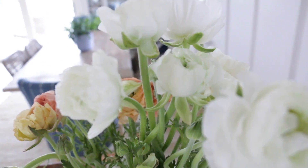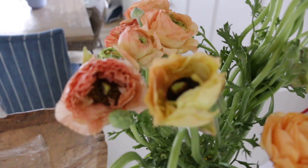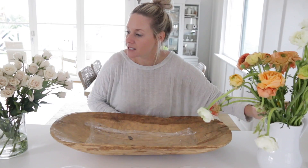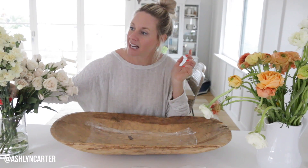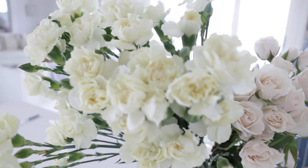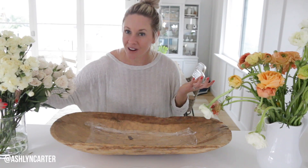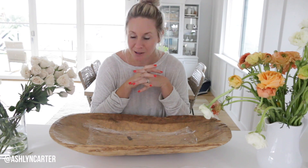I went to Trader Joe's this morning and bought a bunch of stuff to stock up on, but I also bought three packs of these lovely ranunculus, which are in season — they were $5 a piece, that's $15. I bought some white majellica spray roses for $5, bringing it to $20. And then for $3.99, so for $25 total, I have these mini, very creamy mini carnations. For $25 I bought all these flowers and I just wanted to put together a whimsical, beautiful centerpiece.